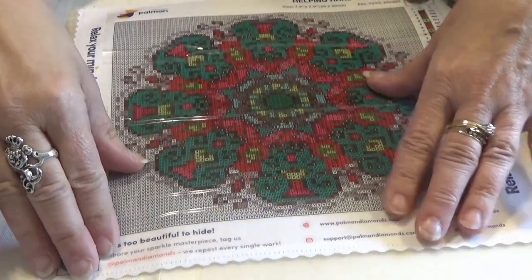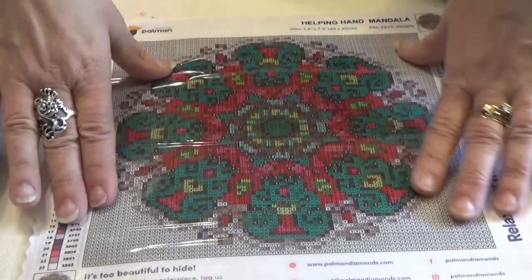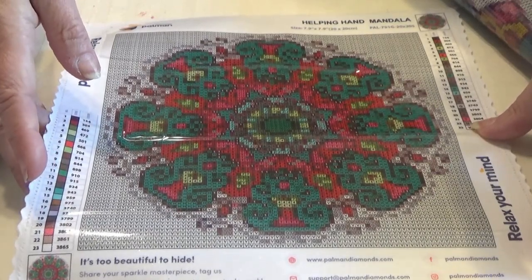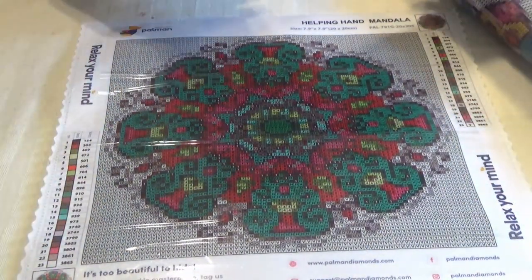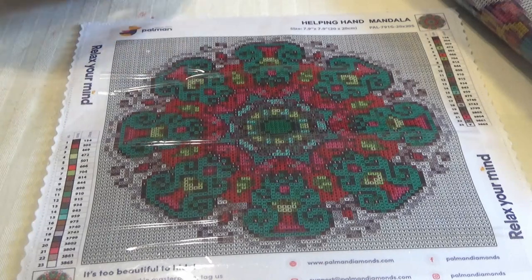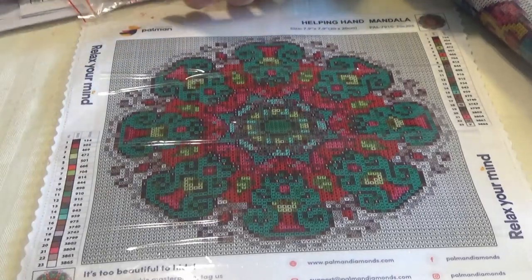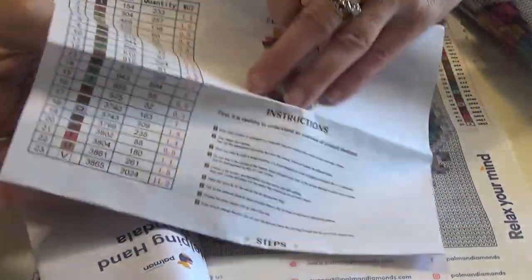This is from a company named Palman, P-A-L-M-A-N. It says Helping Hand Mandala. I liked it because it was red and green. It is a round. The size is 20 by 20 — 7.9 inches by 7.9 inches — and it has 23 colors. None of them are special drills. It is a mixture of confetti and color blocking.